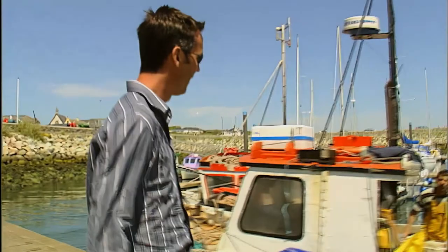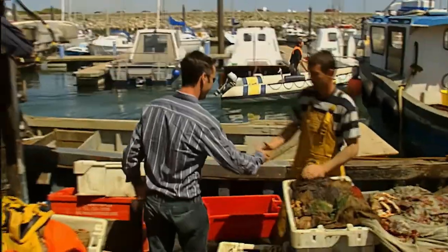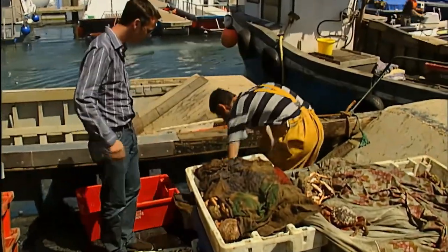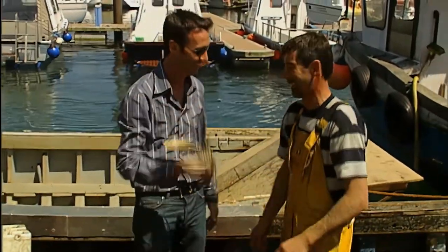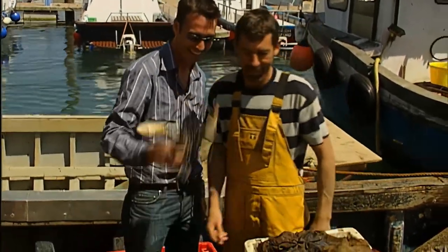Eric, are you in there? Hello? Hello Kevin, how are you doing? Nice to meet you. So where are these lobsters? The lobsters for you. Oh, excellent. You wouldn't want to get caught there, would you? No, you would not.